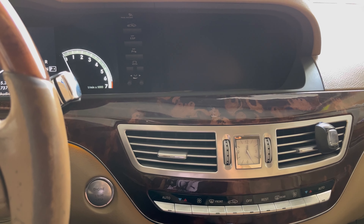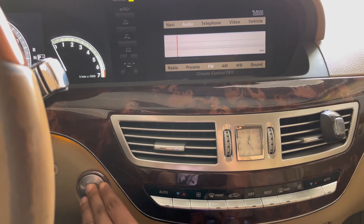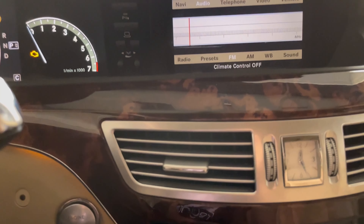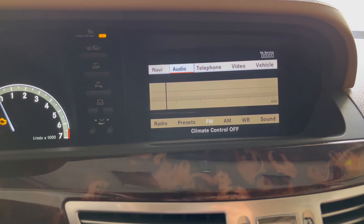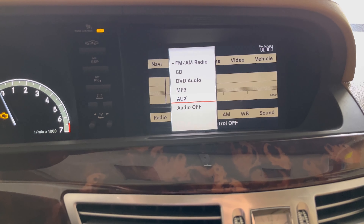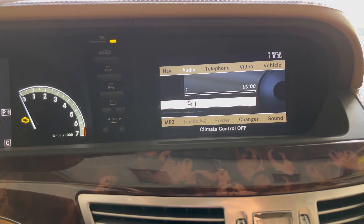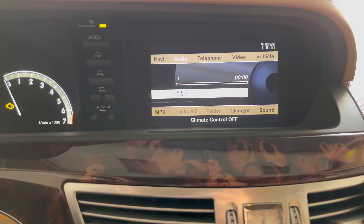We're back in the car now checking if we got our functions back. After turning on the car, the stations are still not showing and I'm still not able to move the needle on the radio menu. Going into the MP3 menu, it's still not detecting the disc. That means this voice control module is most likely okay.